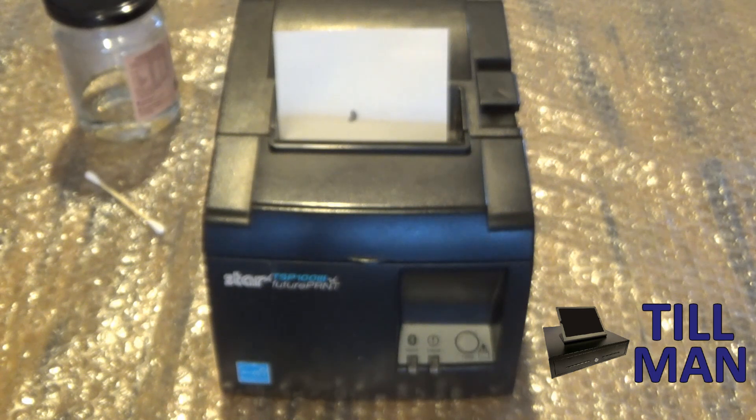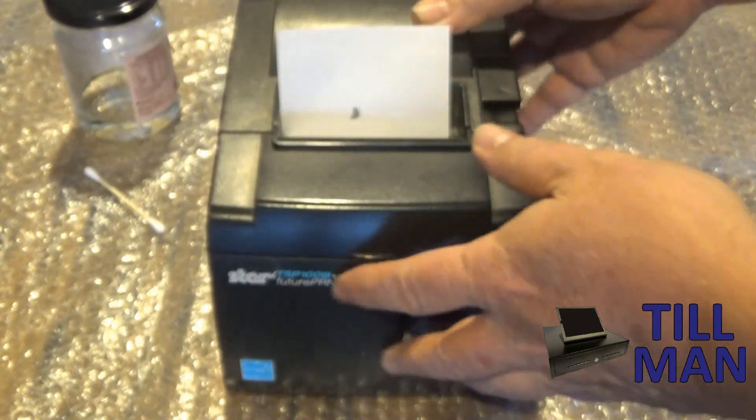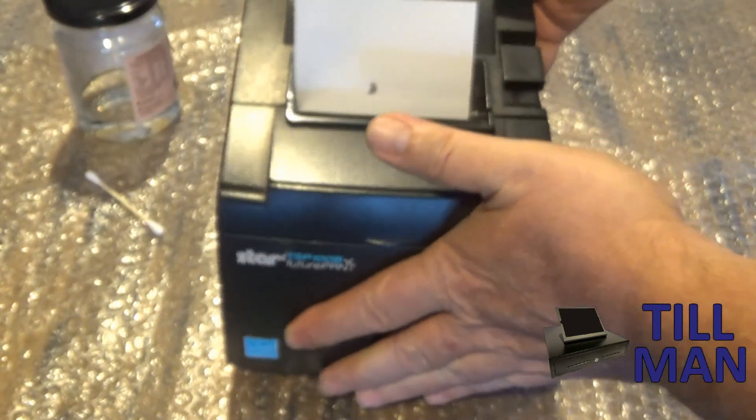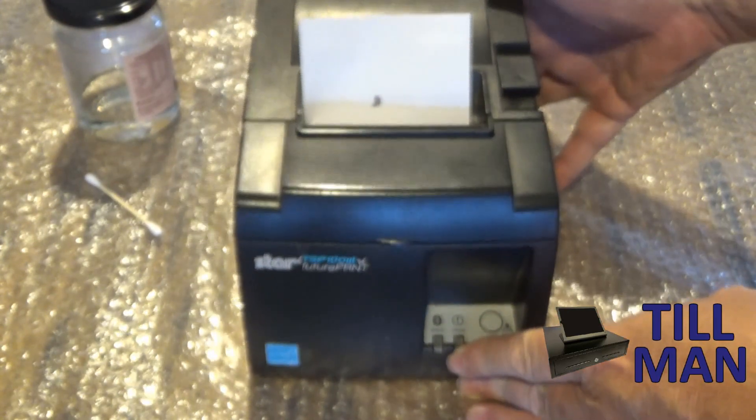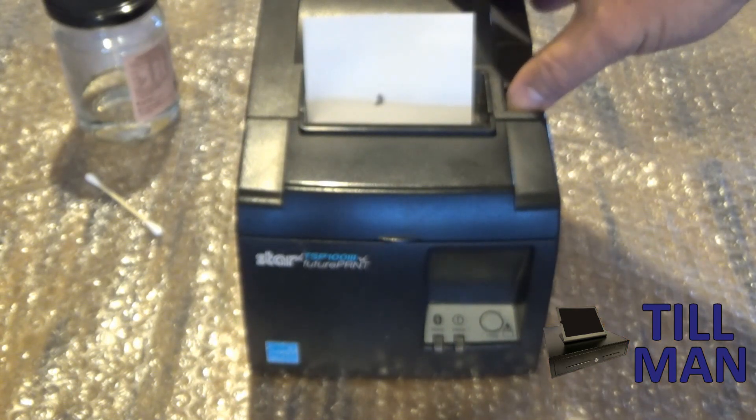This is Lee from Tillman and today we're looking at the Star TSP100 or TSP143 printer. Up to about version 4 of this printer now, but essentially they're the same printer on the inside. There are 4 different versions as well for your Bluetooth, network, wireless and your USB.